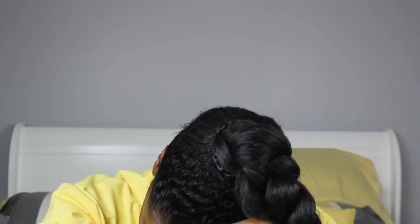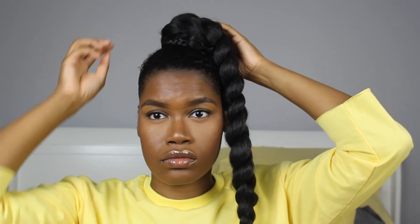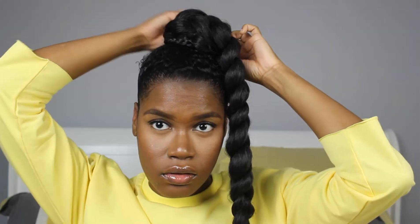Then I wrapped a skinny braid around the base of my bun just to add a little something extra — some dimension. But I thought it was also kind of cute hanging down.